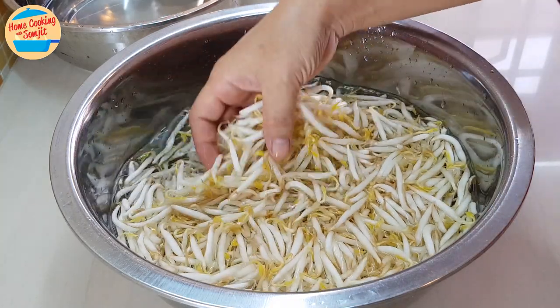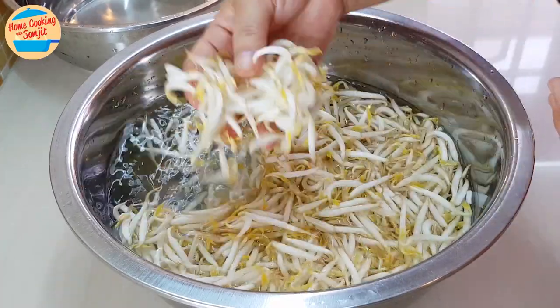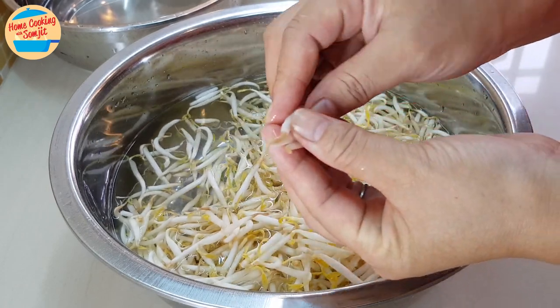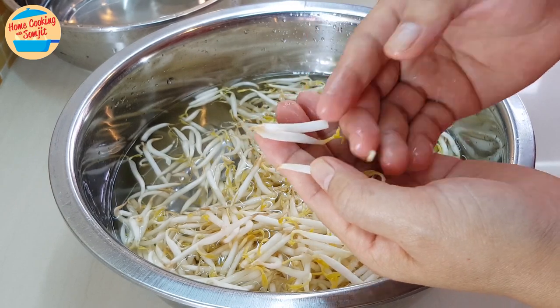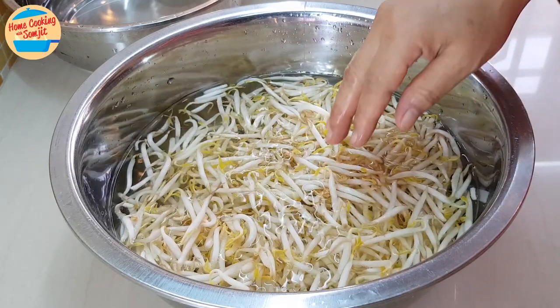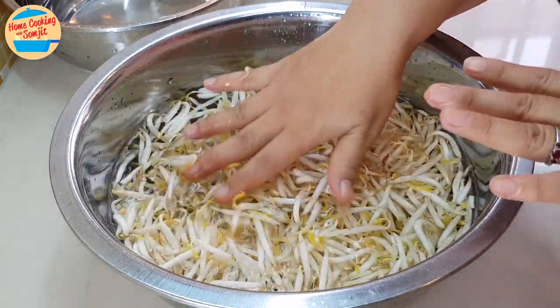Some like to remove the bean sprouts roots before cooking so that the dish looks more appetizing. This requires a lot of effort, as we need to break and remove the roots one by one, which may be worth it on a special occasion. However, I like to cook the bean sprouts together with the roots to save time. For today, I will show you how to remove the roots too.